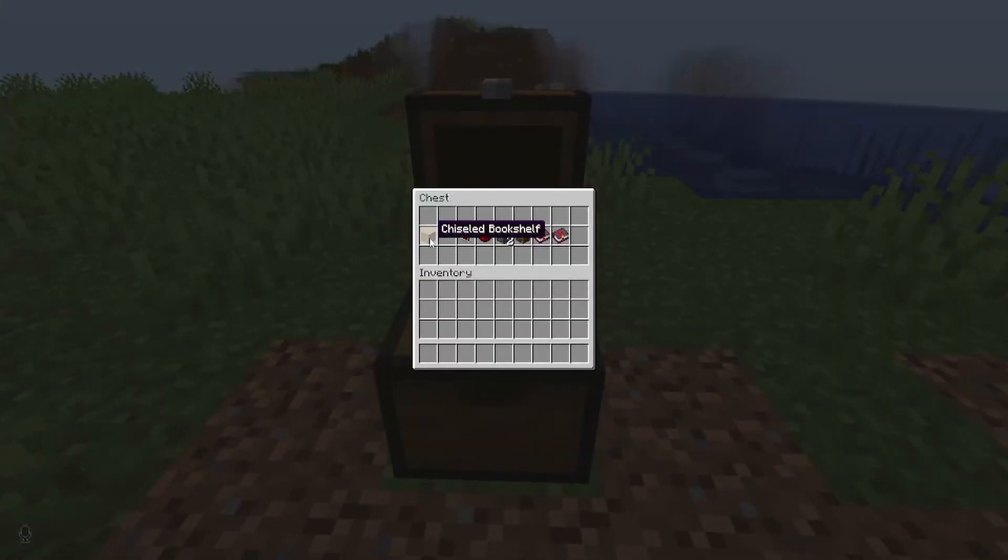To build this, you're going to need these items: a chiseled bookshelf, a redstone comparator, some redstone dust, at least two sticky pistons, blocks to move (I'm just going to use bookshelves), and two books to put into the chiseled bookshelves. I'm just going to use Protection 1 because it's what I grabbed first.